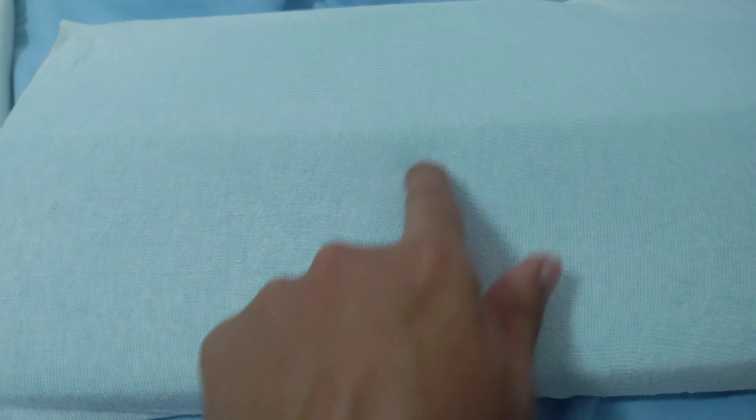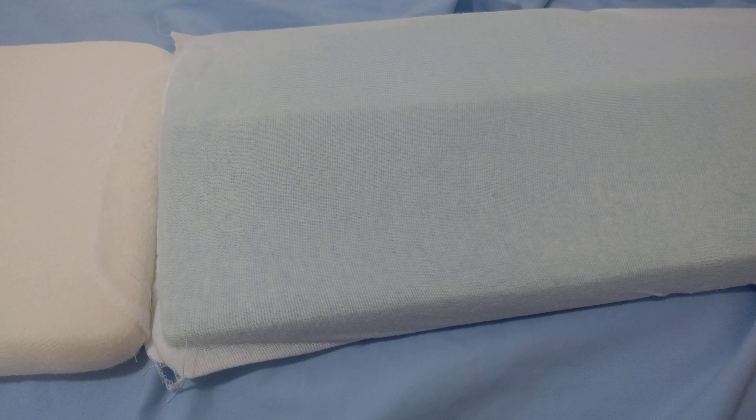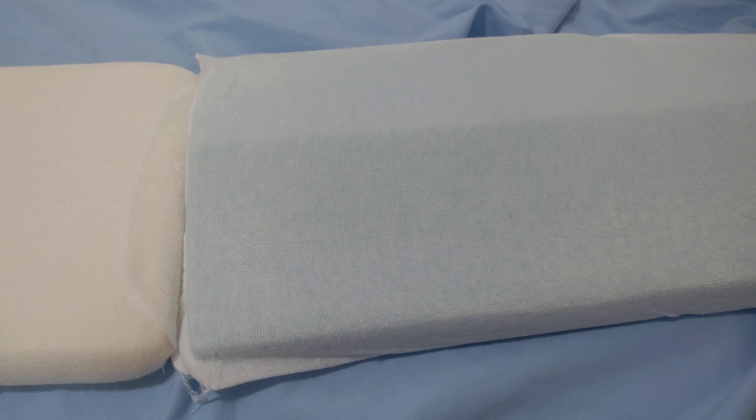I just wanted you guys to see the inside of the GentleLiving pillow — sorry. Remember, if you like what you see, the link will be in the description below. They told me they're updating their product in the future, just wanted you to know. Have a great rest of your day!